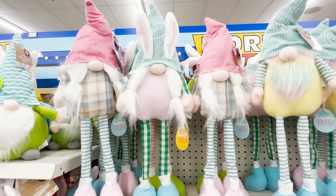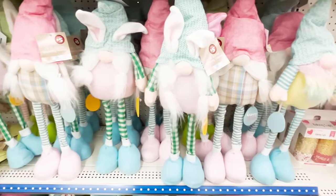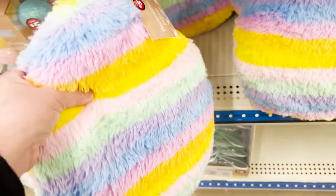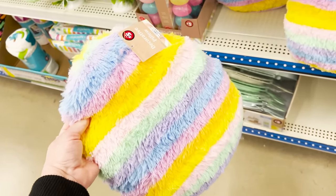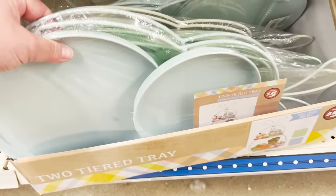Here is a look at the standing gnomes — these are five dollars and they came in four different color combinations, so they're gnome bunnies. If you love them you'll love them. They also have these in the Plus section for five dollars that are pillows — a striped Easter egg-ish type shape, a little more round than it should be.